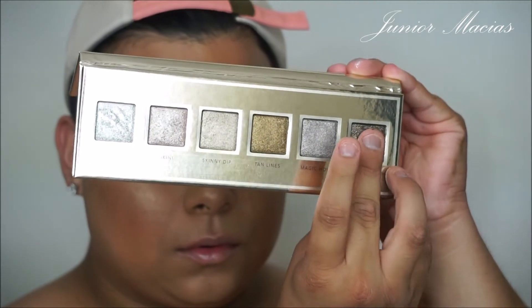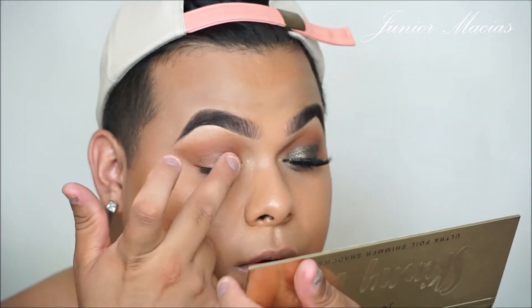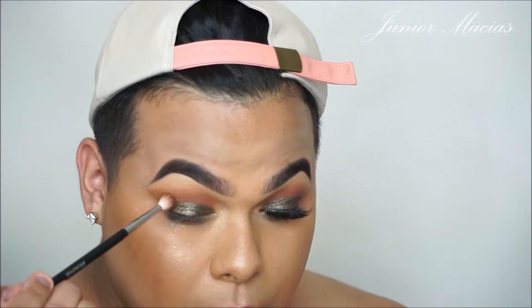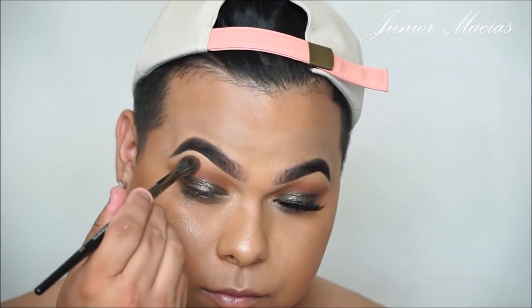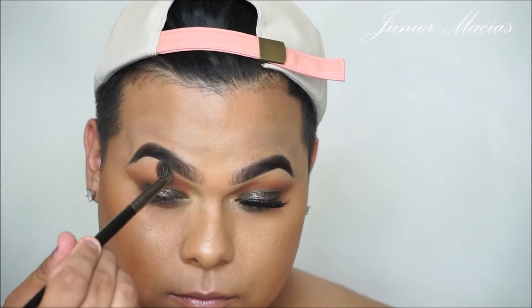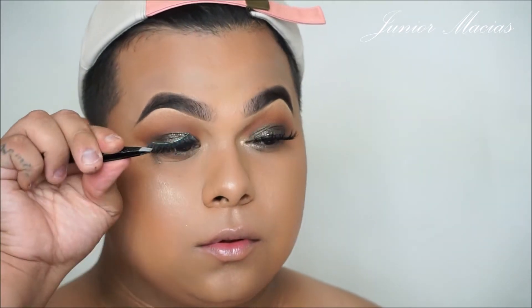Now I'm going to be taking the Jouer Cosmetics Skinny Dip Eyeshadow Palette and taking that shade in Midnight Swim. It did look a little bit darker, but it's coming off a little greener — which is whatever. We're just trying to make this glam into a night glam, so I don't mind. Look how pigmented these shimmers are — they're so beautiful. Now I'm just blending those two colors together so they look a little more seamless and don't look so harsh. As you can see, the crease color on the eye I'm working on looks a lot harsher than the other one, but we're going to fix that right now by taking that Morphe blending brush and blending it out — and it looks a lot better already.